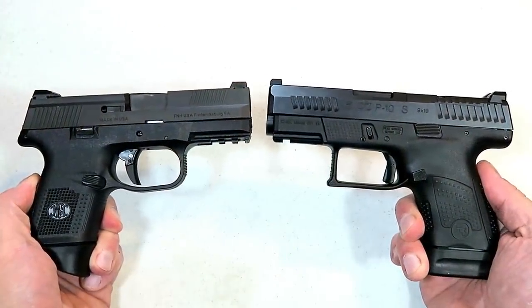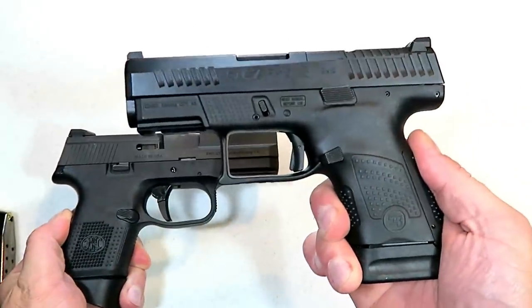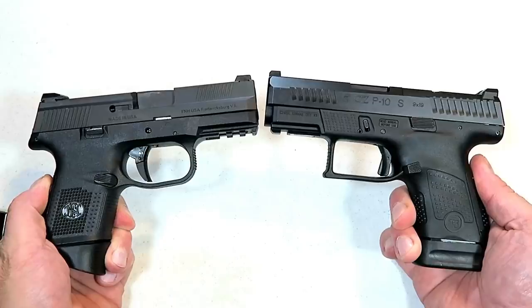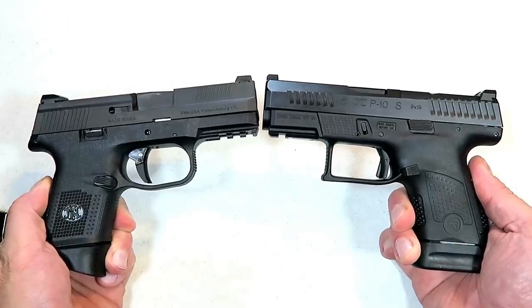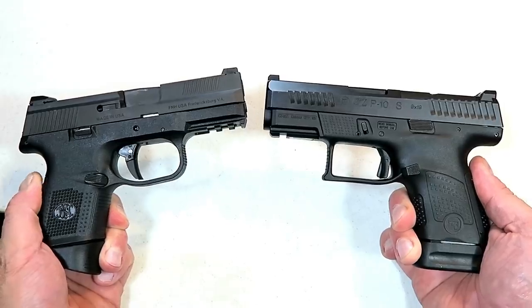Hey there friends, thanks for checking in. Today we're going to do a comparison with the FNS 9C versus the CZ P10S. Both polymer frame, striker fire, double stack mag, subcompact, nine millimeter handguns that enjoy a fine reputation.